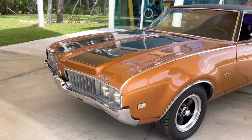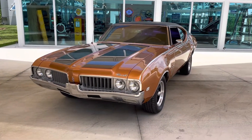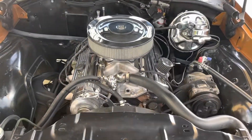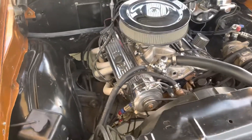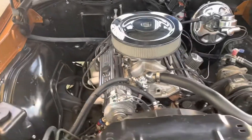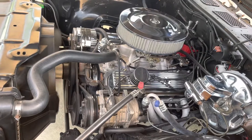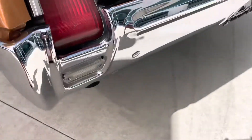So stay tuned, we're gonna get that engine started, we'll take a look at the engine bay, we'll take a look at the undercarriage. We'll be right back.